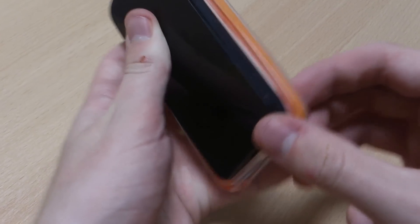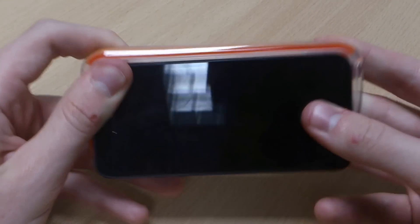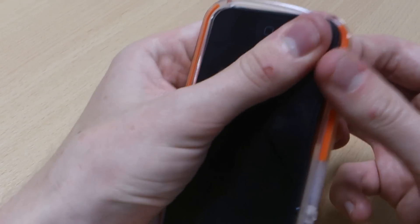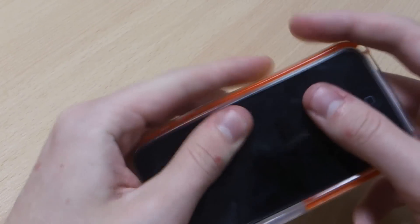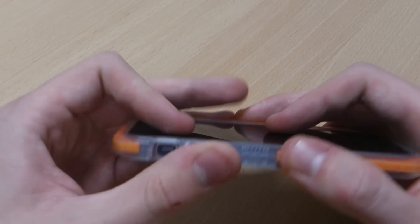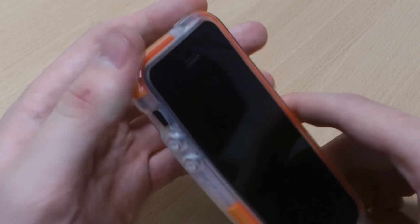As with all Tech 21 products, this is lined with D3O material, which is the orange stuff you can see. It's a soft material and upon impact it turns rock solid, which gives some of the best protection in the world. It's a really unique material and Tech 21 do own all of the licensing for the use of that material, so it is specific just to the brand itself.